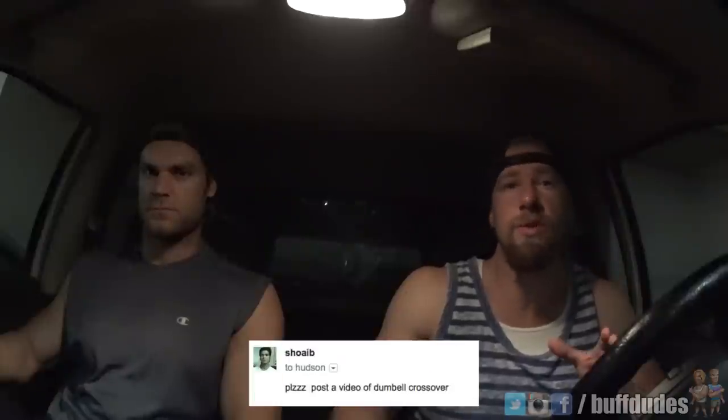Now what we're going to do is switch it up. We've been doing the exercise tutorials for about a year now, but we want to include you guys a little bit more. So what we're going to do is have it user-submitted now. We're starting today with dumbbell crossovers, which was submitted to us, but in the following weeks the top-rated workouts in the description of the video are the ones we're going to choose for future videos.